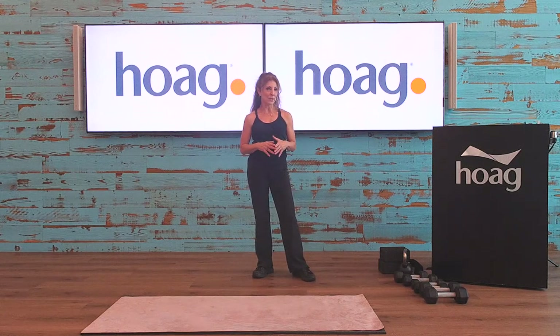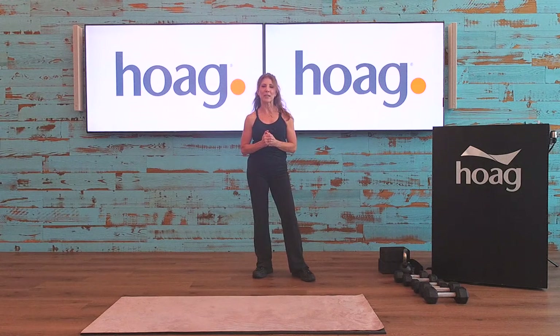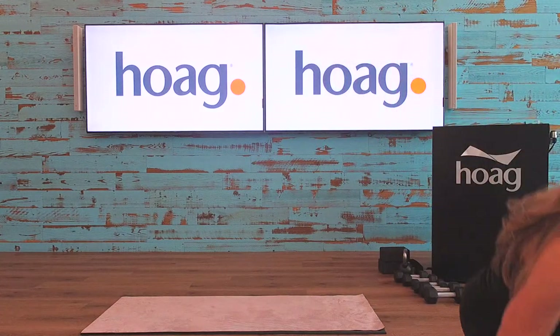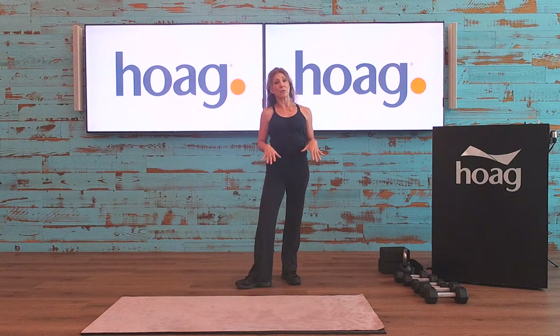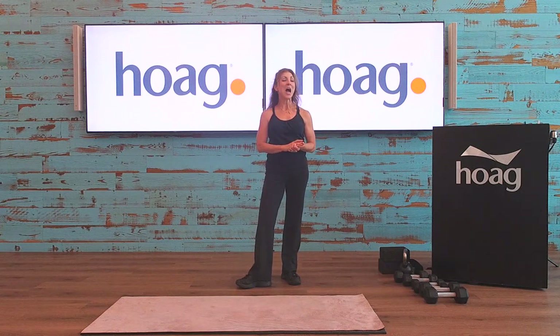I did some kettlebell exercises last week so you can always go back to last week's class if you want to do that workout. I also have some equipment for the stretching component at the end — a couple of yoga blocks and a yoga strap, not really necessary but they help quite a bit. Today I'm going to teach you how to master a push-up. I have a lot of clients and push-ups can be daunting, but once you master the technique it does get better.